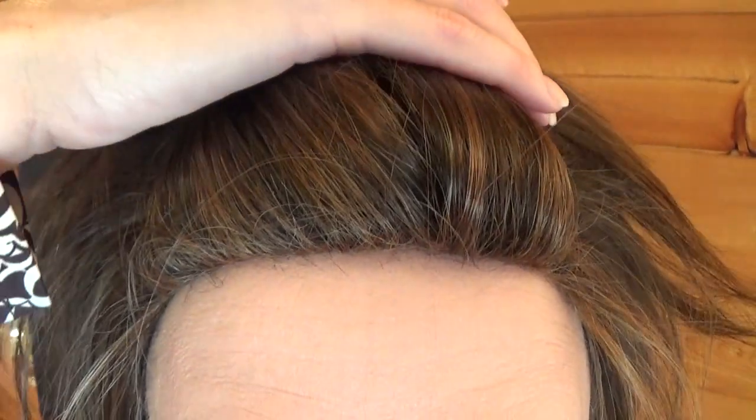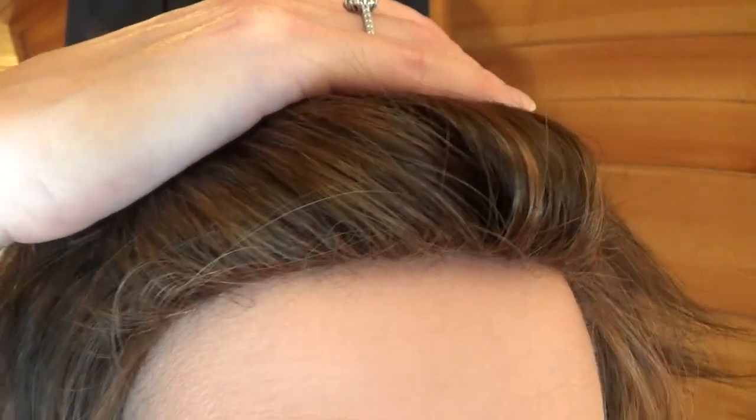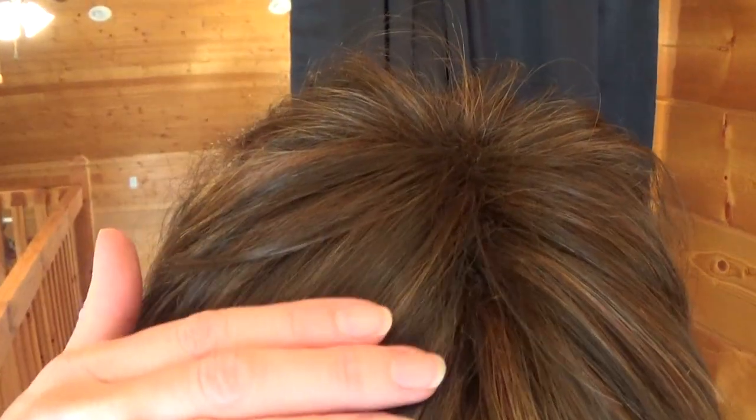Alexa has a standard cap. Nonetheless the hairline is very well done. There is a simulated part. Permatease helps hide any wefts and it also creates volume. Alexa does have permatease along the crown so you can certainly pump up the volume if you want a more fuller modern chic kind of style.